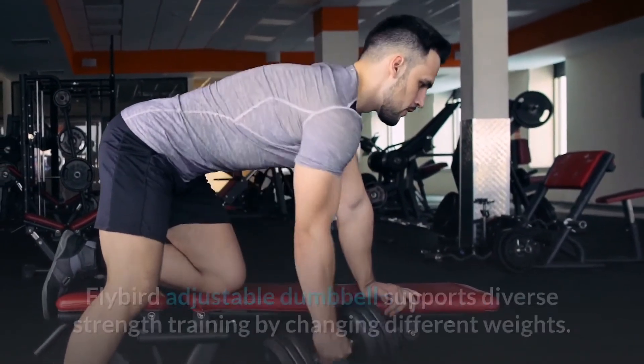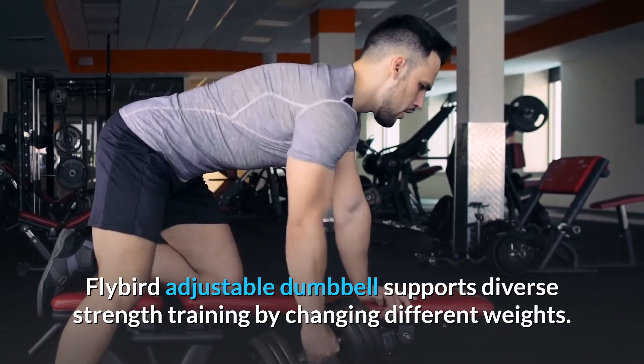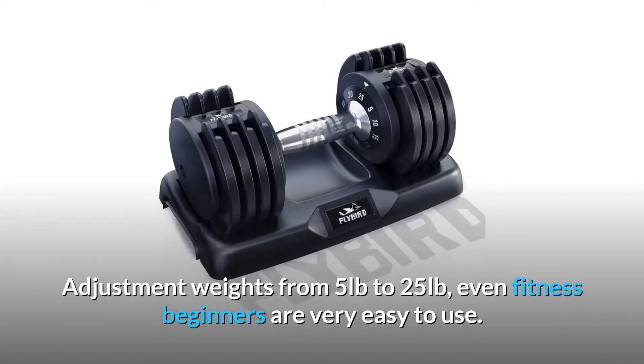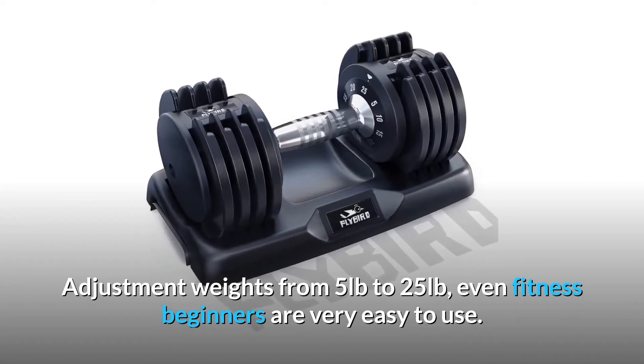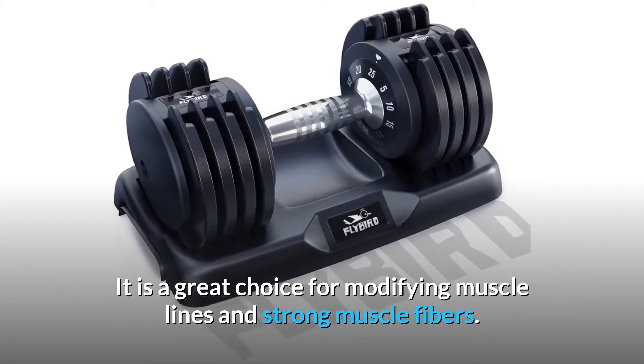Number seven: suitable for most fitness enthusiasts. The Flybird adjustable dumbbell supports diverse strength training by changing different weights, adjustable from 5 pounds to 25 pounds. Even fitness beginners are very easy to use it. It is a great choice for building muscle lines and strengthening muscle fibers.